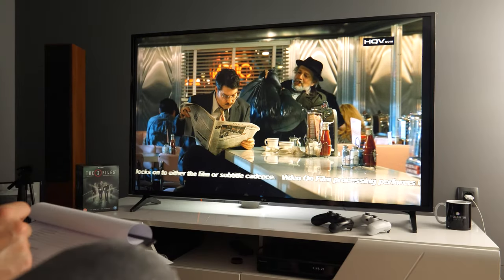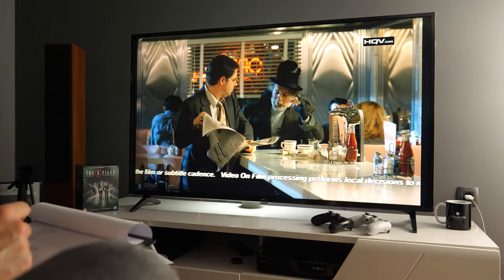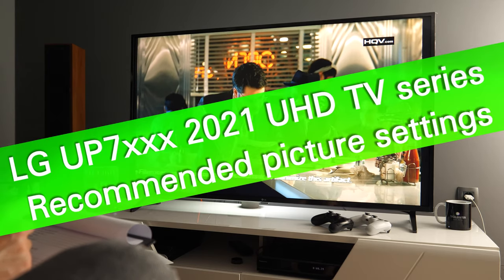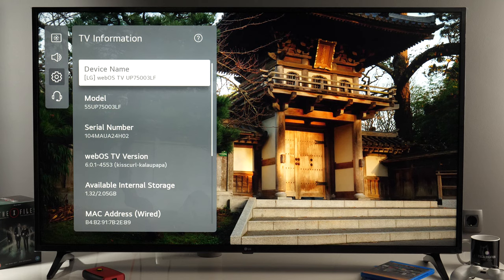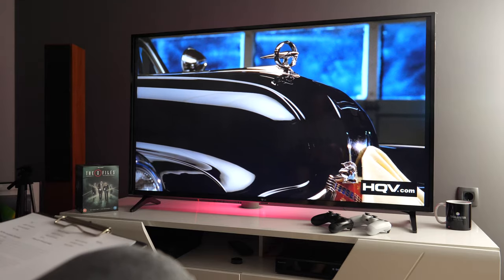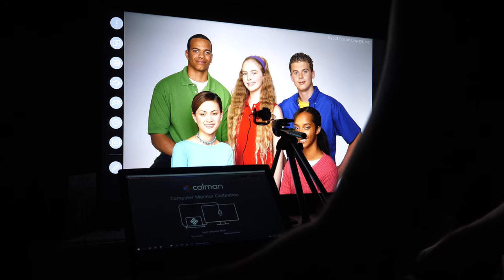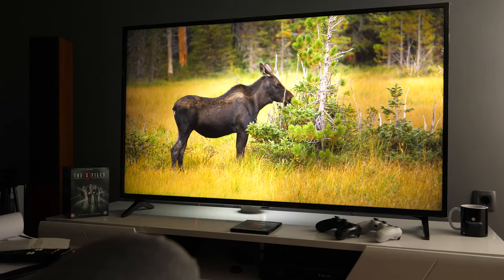Hey guys, this is Darko. In this video I will share with you recommended picture settings for LG's 2021 Ultra HD TVs. In front of us is the 55-inch UP7500, but these recommendations apply to other screen sizes and other models in LG's UHD line this year.